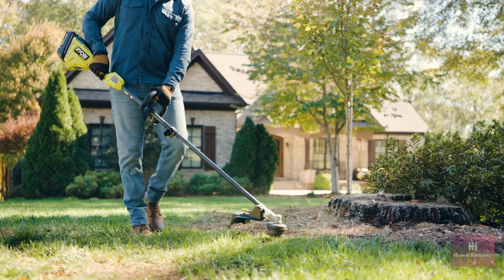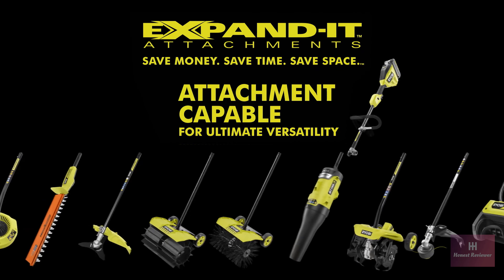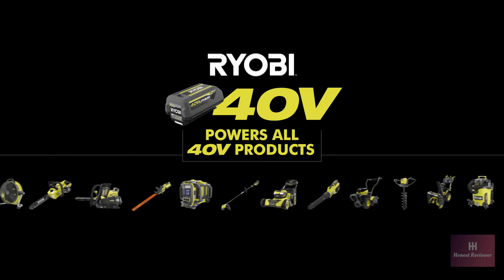Power, convenience, innovation. Save money, save time, save space. Part of the 40-volt system.